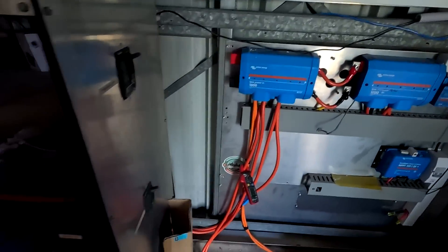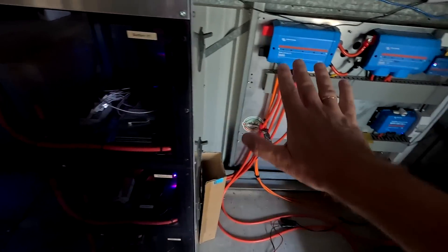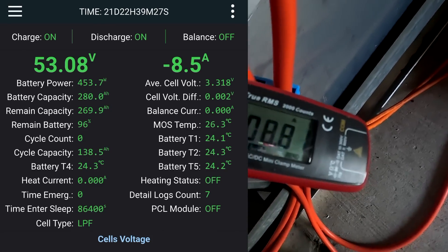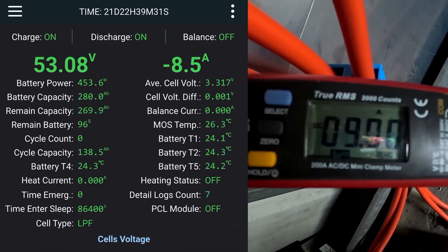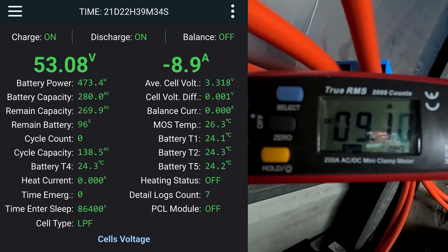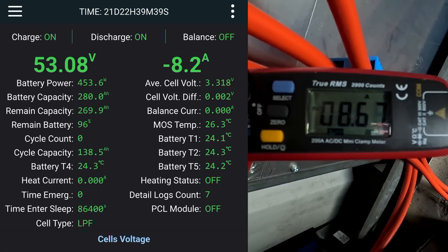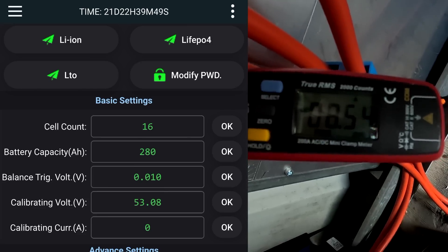We have to turn off the Multi Plus for a moment. Everything turns off — we are fully off-grid, offline. Now the Yixiang battery is in parallel with this battery here, no inverter involved, nothing. And we have 8.7 amps... 8.9... 9 amps... and 8.5 the BMS shows. It is really hard to get a stable reading.